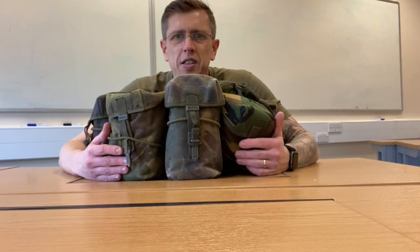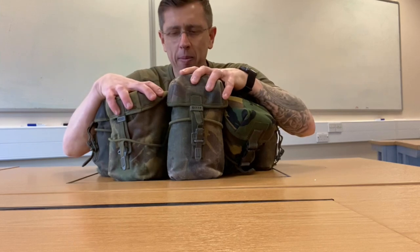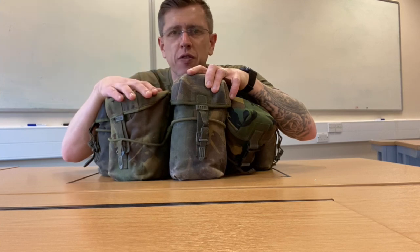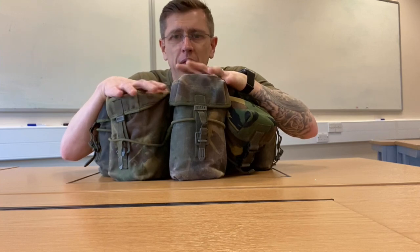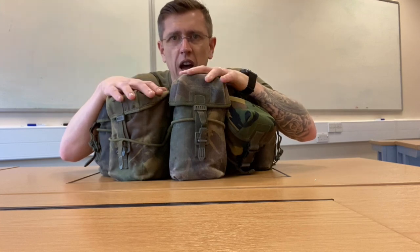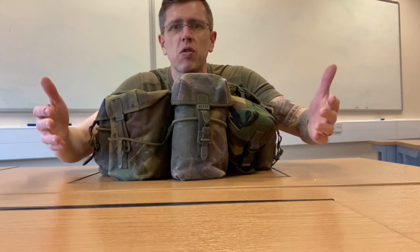Hi, I'm Sam, welcome to my channel. Today I'm going to be talking about my PLC 95 pattern webbing. I've taken this on two tours in 2003 and 2005, and then on subsequent tours you had Osprey body armor so you didn't really need to take your webbing, but this has been deployed on hundreds of exercises, annual fitness tests, and on the ranges.